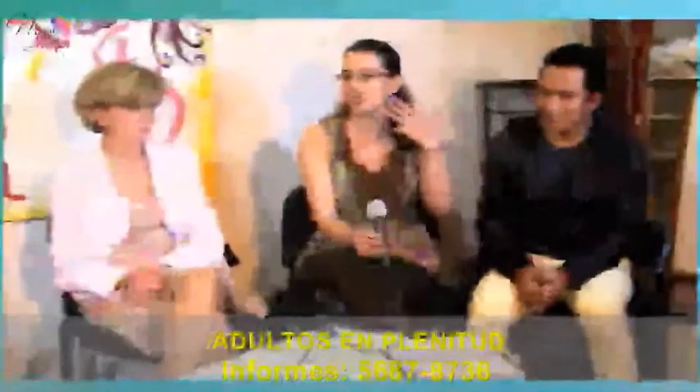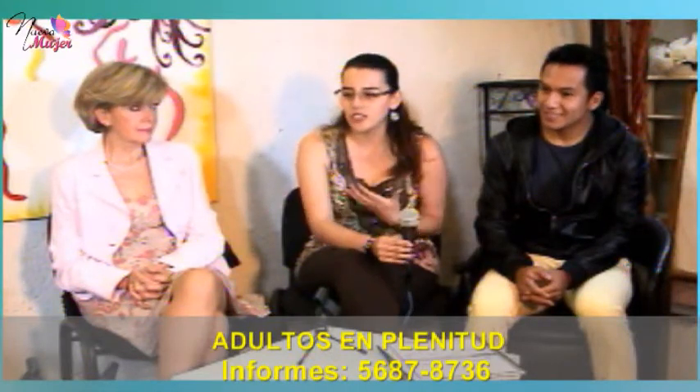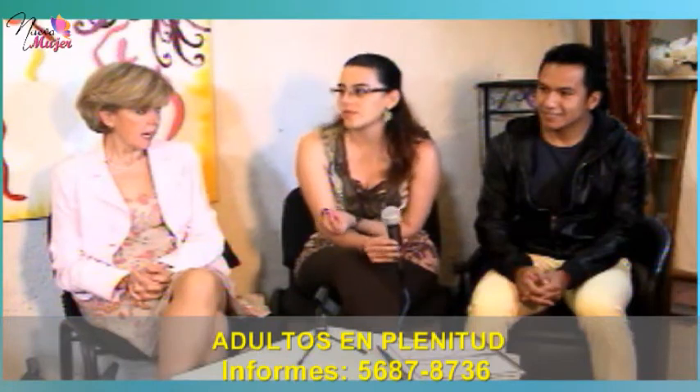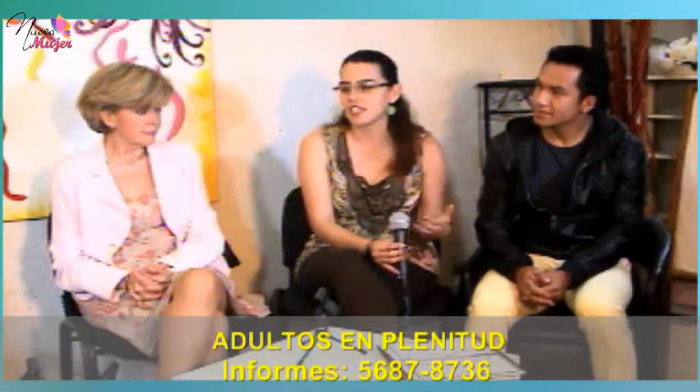La gimnasia cerebral básicamente se basa en movimientos coordinados y cruzados del cuerpo. Retoma todo el movimiento para retroalimentar nuestras redes neuronales. Es decir, nosotros cuando recién nacimos, ¿cómo aprendimos? Aprendimos a través del movimiento precisamente. Gateando y tocando, la observación.